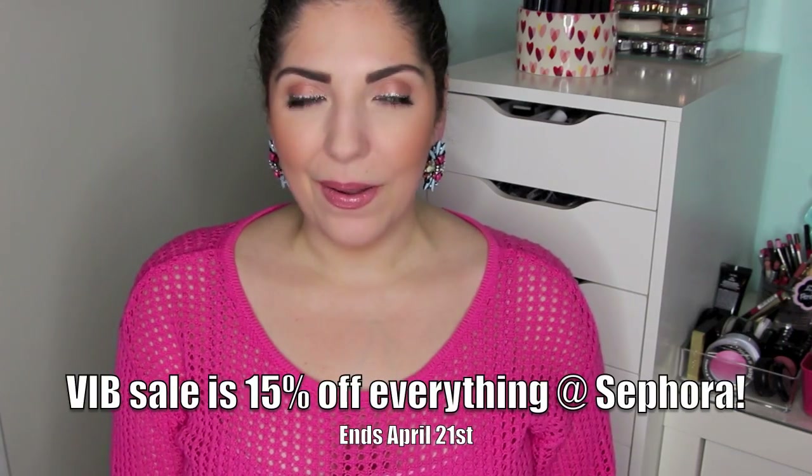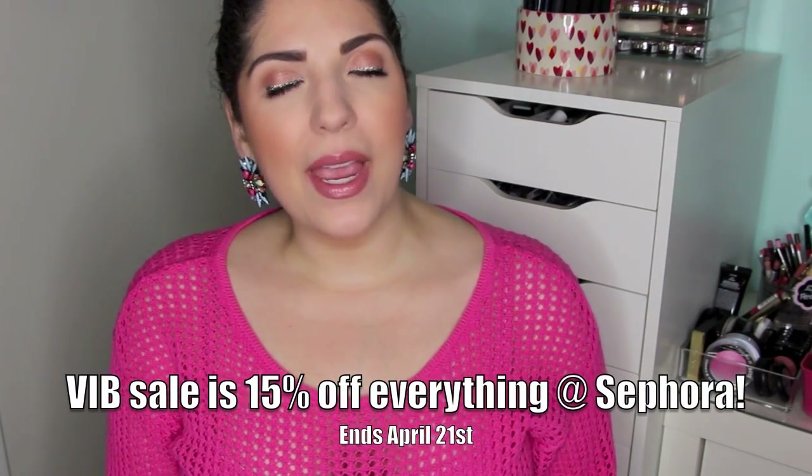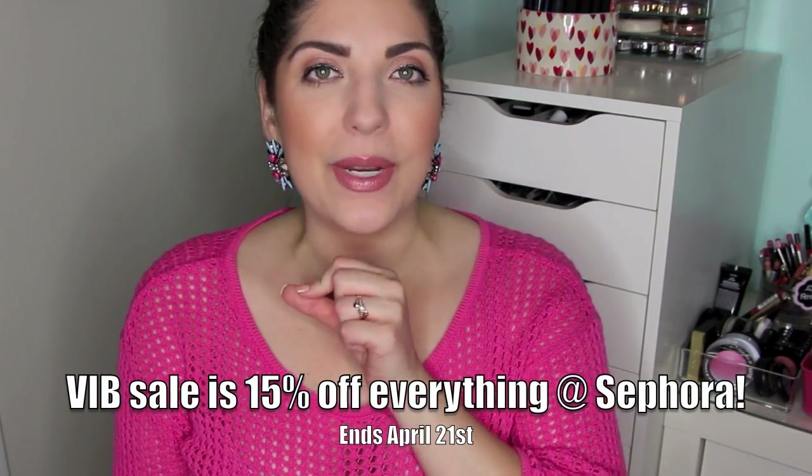Hi honeybees! Today I'm going to be doing a VIB sale haul. I did some online shopping and I did do a little bit in store. I'm going to show you both.